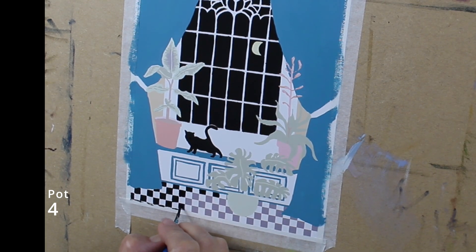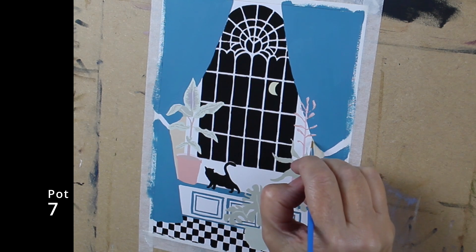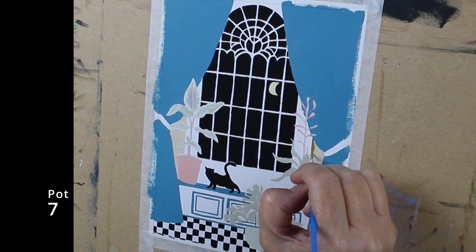Just when you thought all the detail was over, you start on the floor. Almost there! Using pot 7, which is yellow ochre, we're going to paint the wall which is behind the curtains.